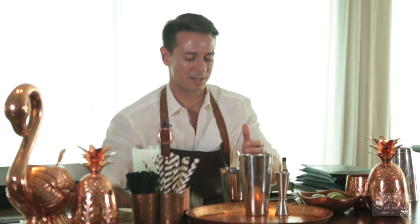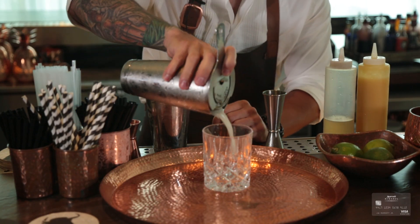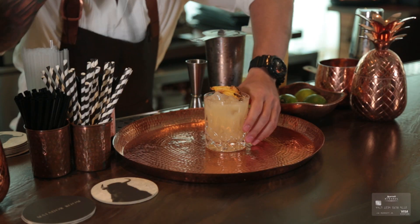We're going to go ahead and add our ice. And the best part — shake and smile. Strain all of our ingredients and garnish with a dehydrated pineapple and a straw.